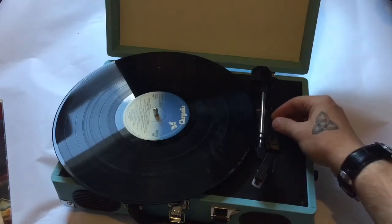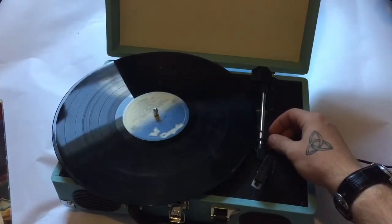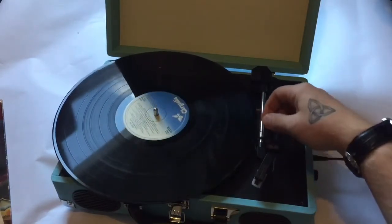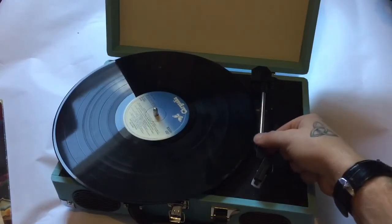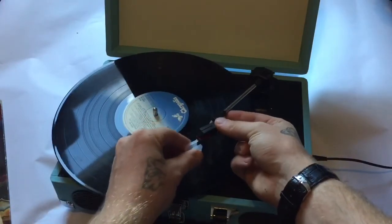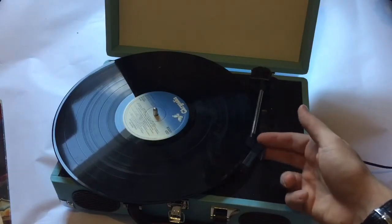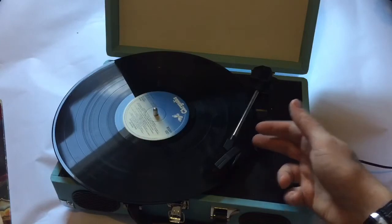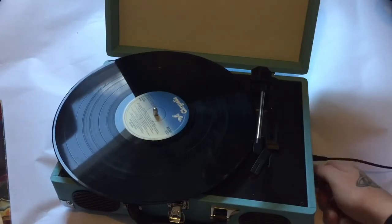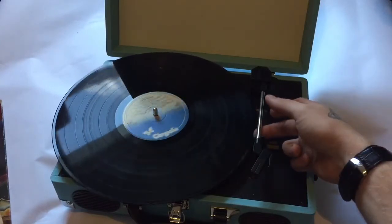I'm a 1990s kid so all this is new to me. We turn it on, and then we've got a couple of switches — there we go — and then we've got speed setting one and two. Let's just turn it off again, remove this. Is that a needle cover? Yep, there we go. On the movies they kind of just bring it over and slowly set it down. Let's see if this works — we'll leave it on setting number one.